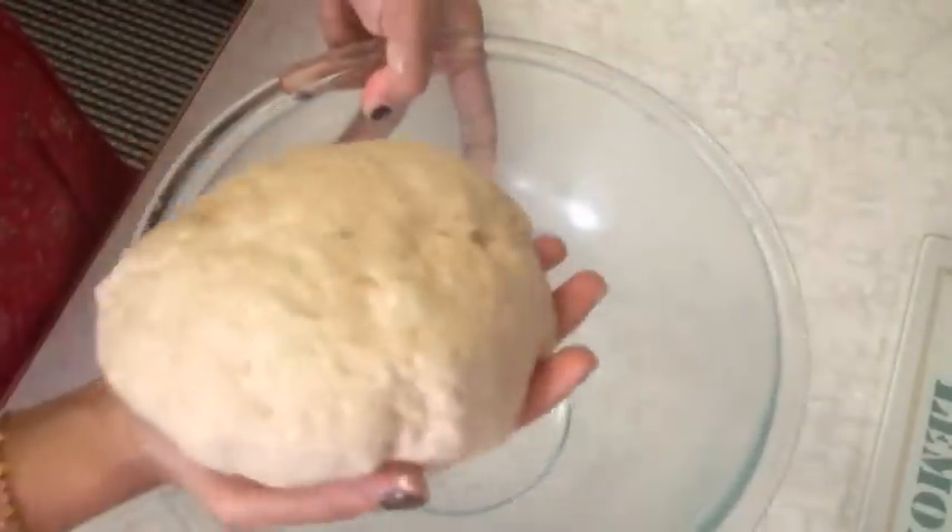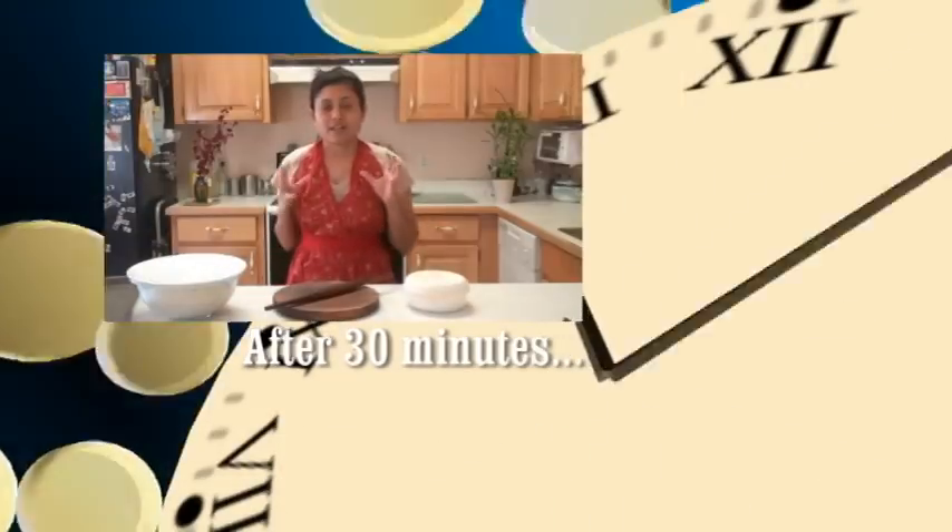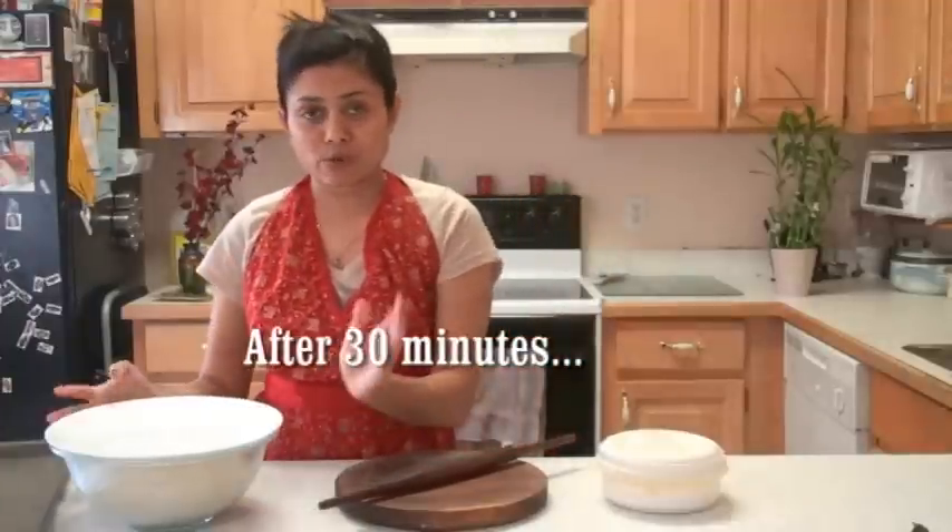Cover the bowl and let the dough rise for about half an hour or until it doubles. I noticed that when you use wheat flour it takes a little bit longer to rise than with only plain flour. With only plain flour it will double in about 15 to 20 minutes, but I usually keep it for half an hour or until it doubles.